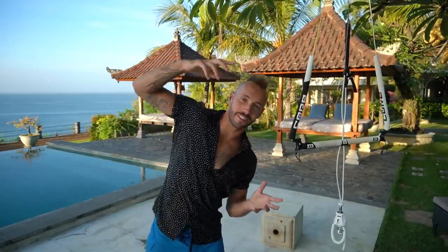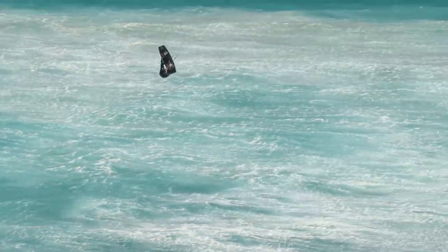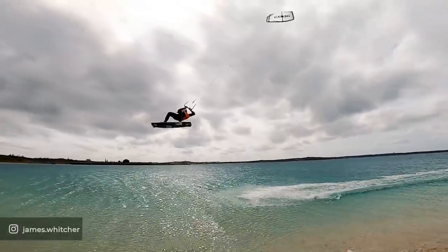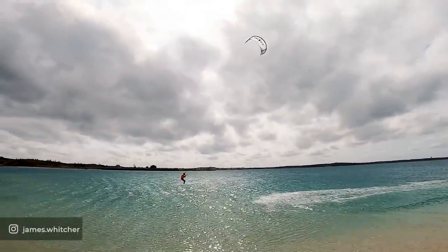It's only a boogie loop if you're inverted. A boogie loop and a front roll kite loop are two different things. With a boogie loop you're rotating this way, and with a front roll kite loop you're rotating this way and then pulling the loop.